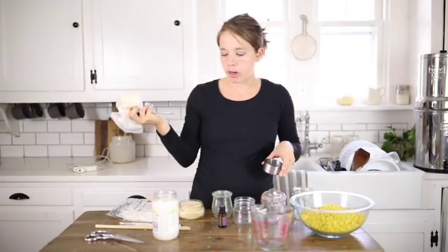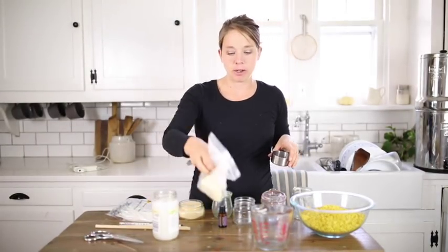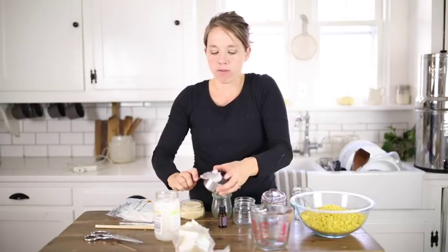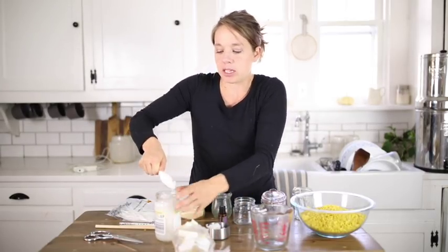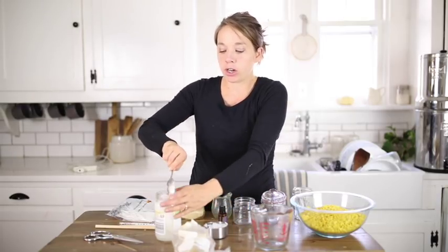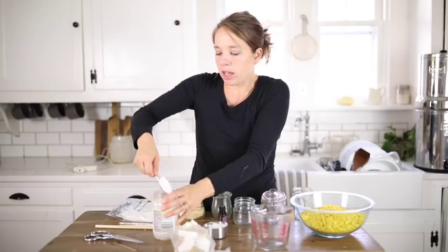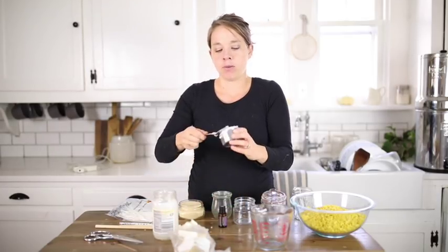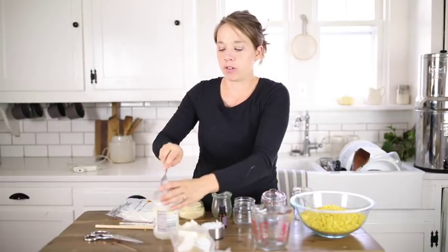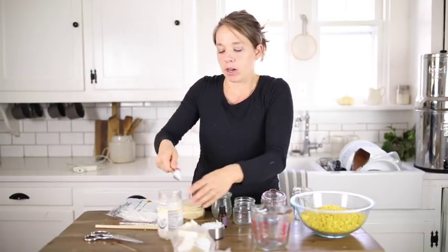I actually just dug this cocoa butter out of my pantry because I use it to make chocolate, but you can use it for a lot of other applications. One of them is candle making. I also like to make a diaper cream for babies and a sunscreen, so I'll probably get videos like that out when the baby comes for the diaper cream, and close to next summer for the sunscreen.